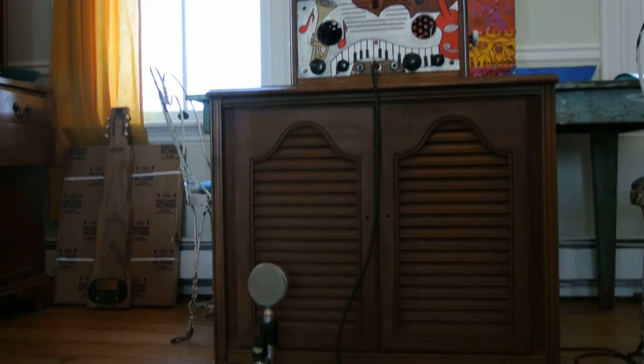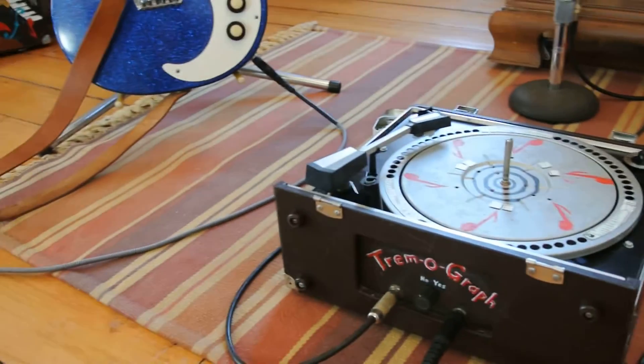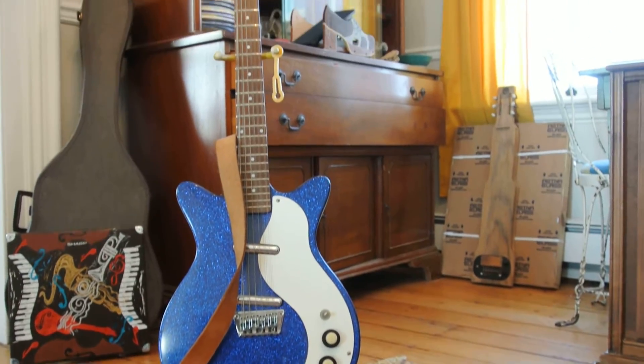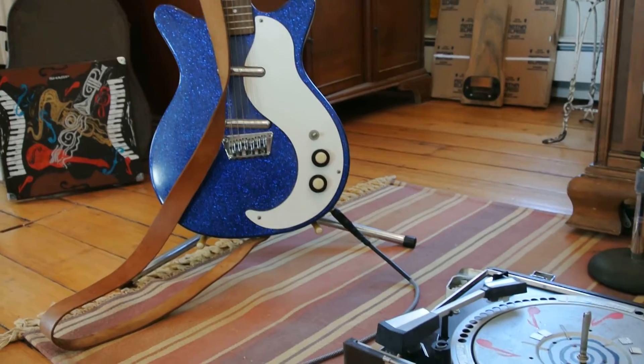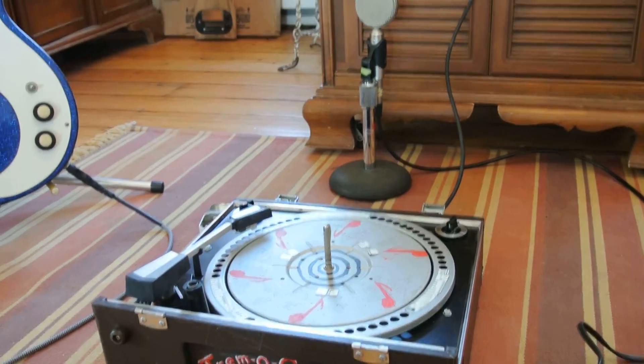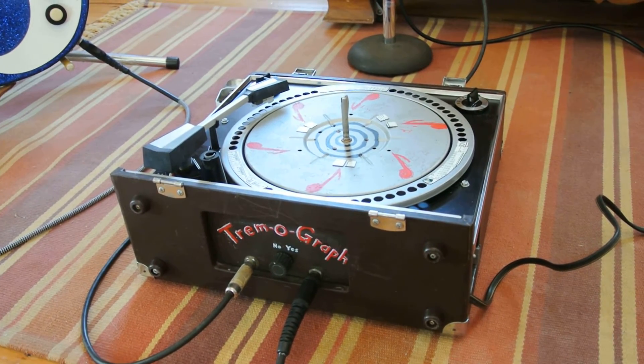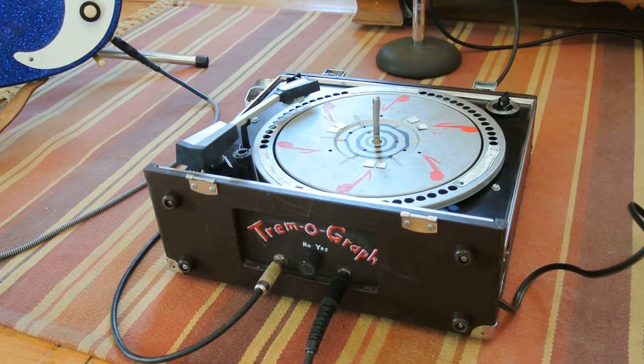It's about a 10-watt tube amp with a cabinet that has a 10-inch and a 12-inch speaker. We're going to be playing this sparkly blue Korean reissue Danelectro 12-string, and we'll bring it in with the lollipop ribbon mic. So let's give it a listen.